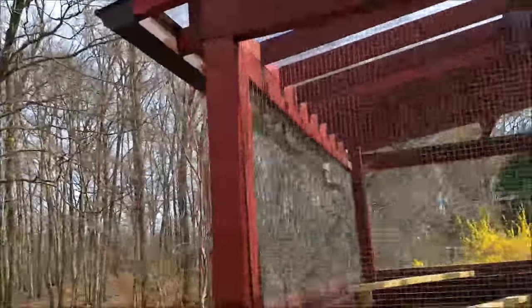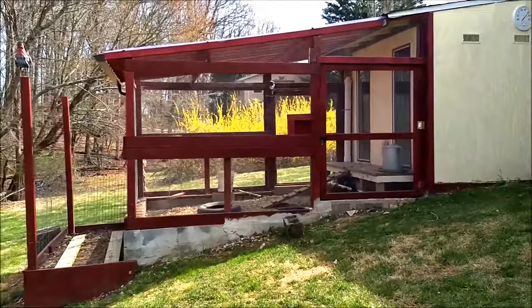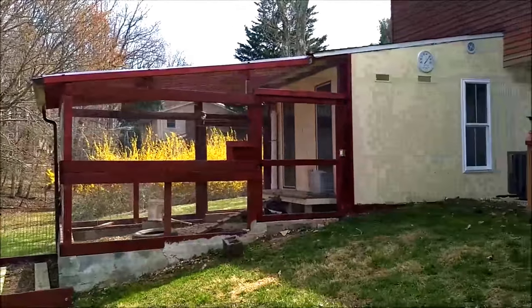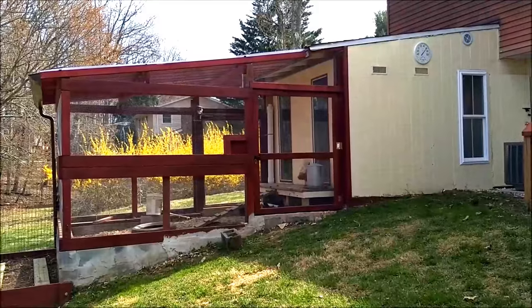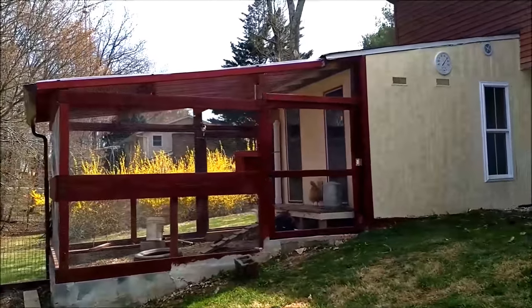It's a beautiful spring sunny day and I'm going to give a tour of my chicken coop and give some pointers on how to automate a lot of things and have some backyard chickens with almost no maintenance during the weekdays.